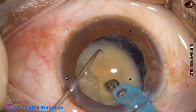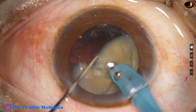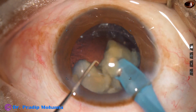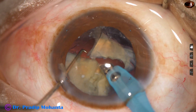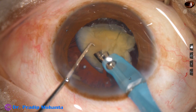Rotate the nucleus, bevel sideways. If the bevel is half, it is very difficult to hold such a free-floating nucleus. So in such cases, you have to go either bevel down or bevel sideways.